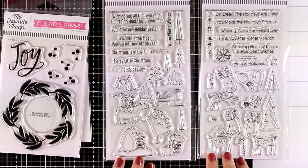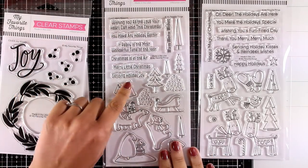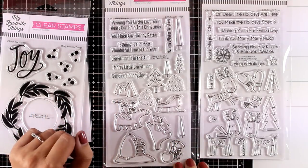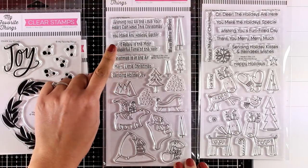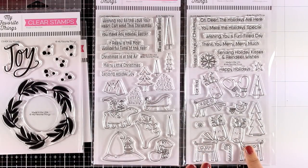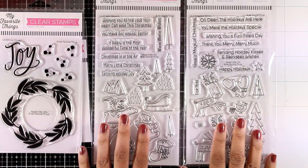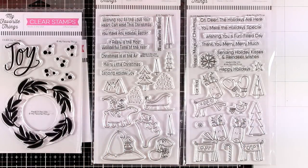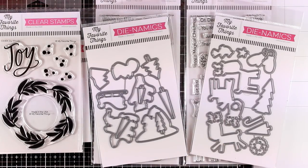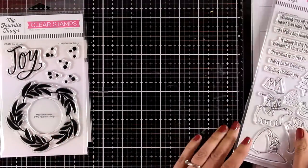The first critter stamp set is called May Moments and the second one is called Reindeer Games. May Moments gives you lots of bears as well as trees and other elements to create little scenes, plus lots of sentiments. Reindeer Games gives you three reindeers in different positions along with lots of different elements to embellish your card and sentiments as well. For both sets there are separately sold matching dies. I'm going to work mainly with the dies from this release but will come back with another video creating many critter cards with winter scenes.